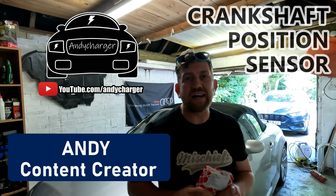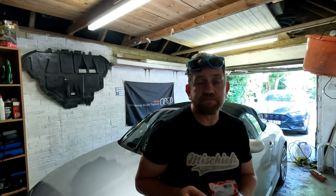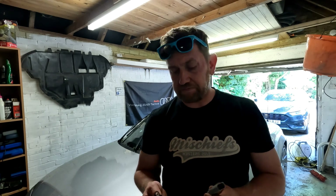Hi all, Andy here and welcome back to the channel where today I'm talking all about the crankshaft position sensor on the Audi TT Mark 1. The 3.2 V6 and the 1.8 turbo engines do share the same part number, so it's worth bearing that in mind if you've got both cars or if you're looking for the right part for your car. I'm not only talking about how you replace this part today, I'm also talking about what it does on the car and the symptoms you may have with a failing crankshaft position sensor.